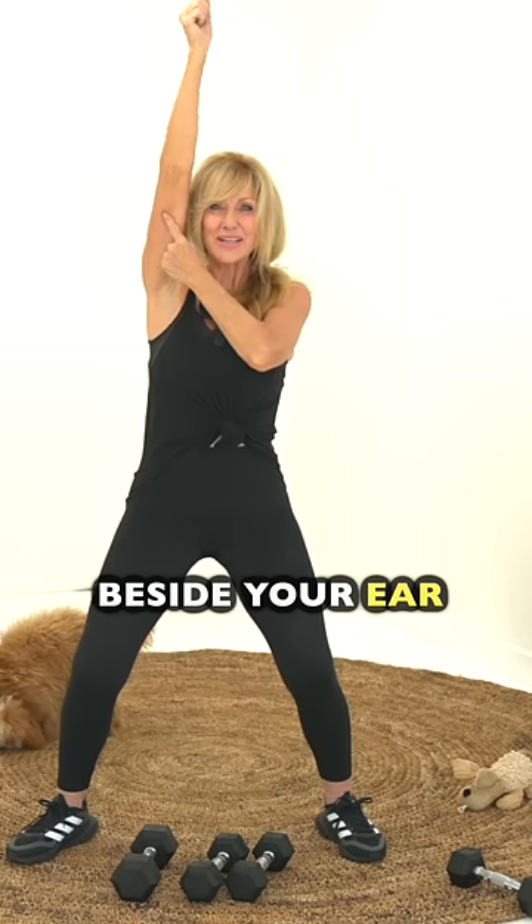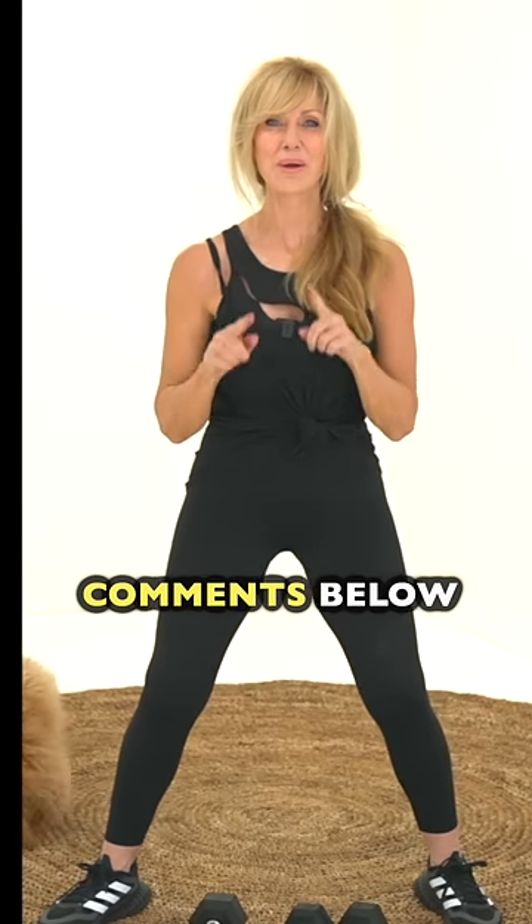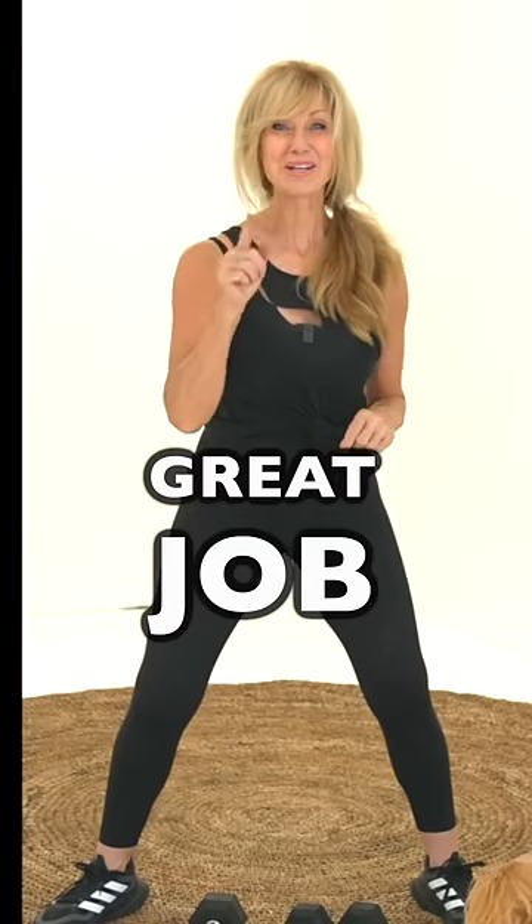Keep your arms beside your ear. My challenge to you is to write down in the comments below how many you did without stopping. Great job.